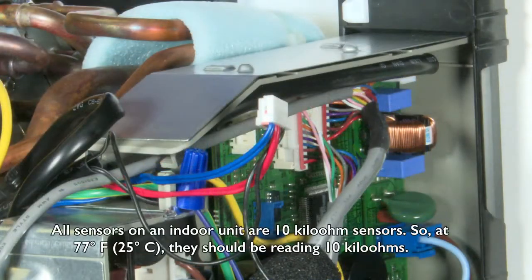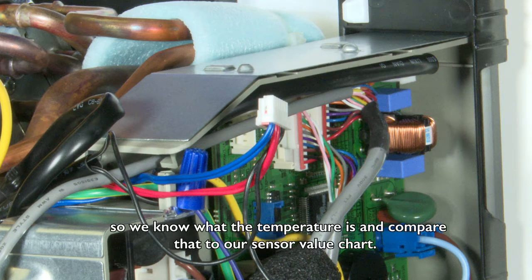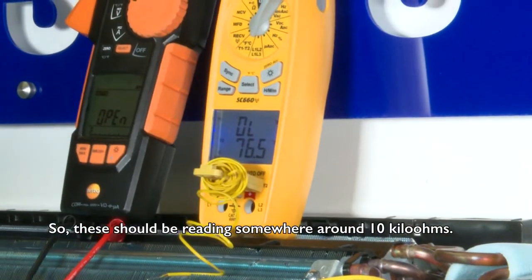All sensors on an indoor unit are 10 kilo ohm sensors, so at 77 degrees they should be reading 10 kilo ohms. You're going to want to leave the system off, let it come to ambient temperature, and put a thermometer somewhere in the space close to the thermistors so that we know what the temperature is and compare that to our sensor value chart. On this unit we're right at about 76.5, so these three would be reading somewhere around 10 kilo ohms.